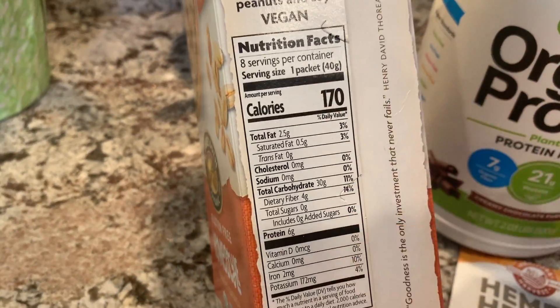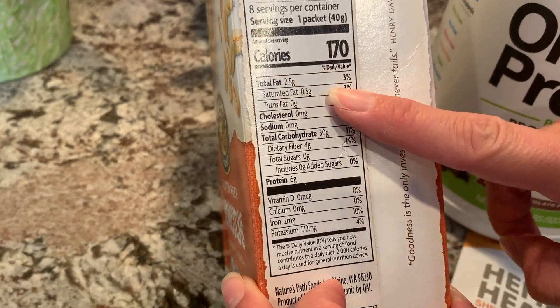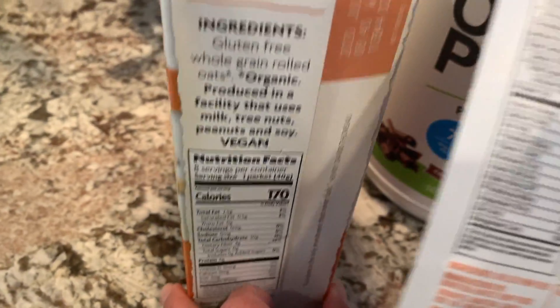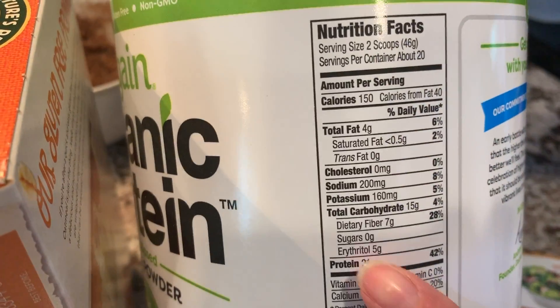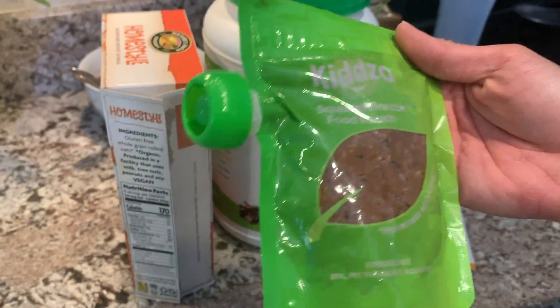What I'm looking at here with all of these nutrition facts is the calories, total fat, sodium, total carbs, fiber, and protein — the same thing on the hemp hearts and on the protein powder. And we're using only one scoop, so half of whatever that was. Now that you have your oatmeal, you're ready to go.